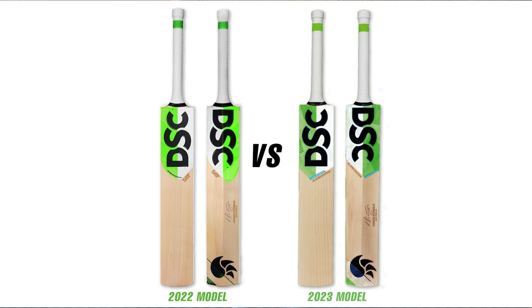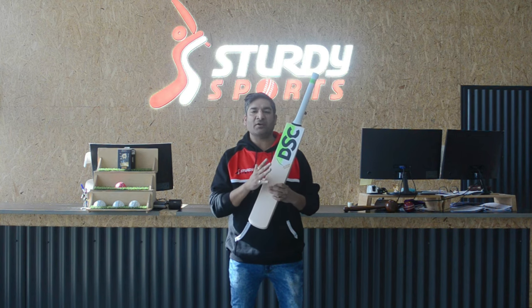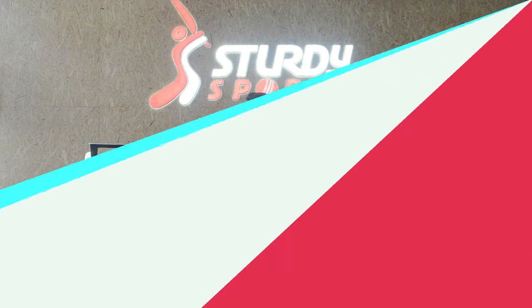The only tiny small change is they're adding an extra layer of a pink line here. That's the only change, which is just 2% of the current model. Apart from that, everything else — front, side and back — remains the same. So what you're buying today is a good investment; it will be pretty much the same for the next year as well.